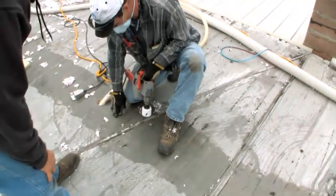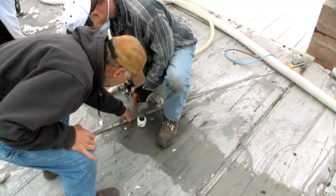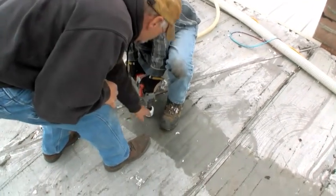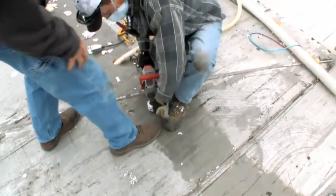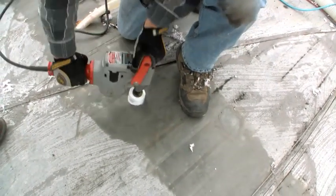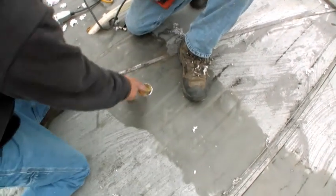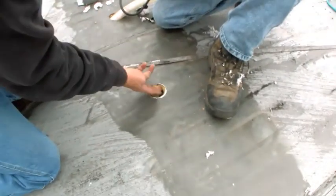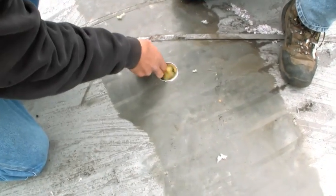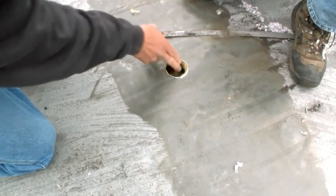We're finding the rafters by basically stepping on them and drilling in the center. We want to stay away from belts, so go probably right about in there, staying away from your rafter. Once you get through, you've got the top layer of fiberglass, the vapor barrier, and then at least a six-inch to eight-inch cavity inside there.